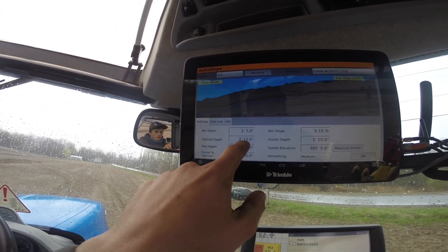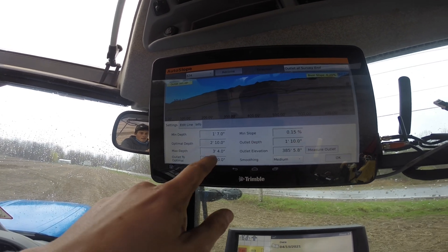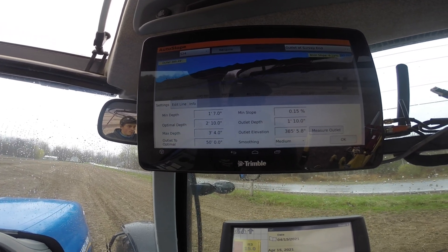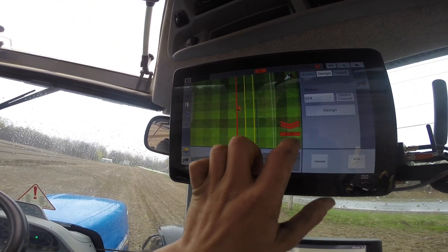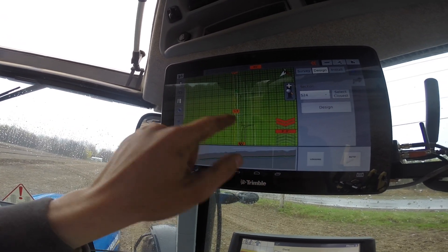Looking at our calculations — I want the pipe running at two feet ten inches optimal, with a max of three feet four inches, which is 40 inches deep. That's quite deep. You can see the outlet elevations and all that on the screen, along with some of the surveys we did yesterday.